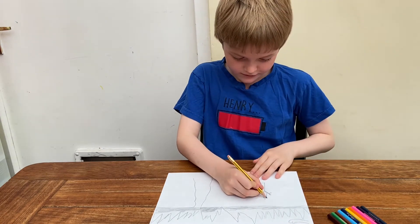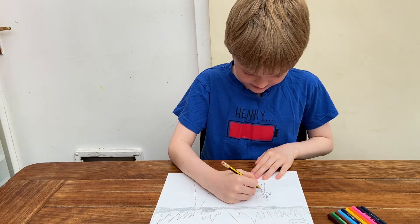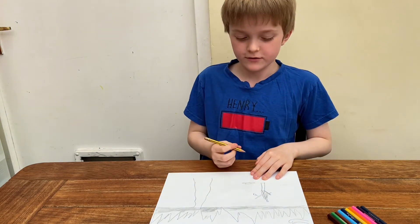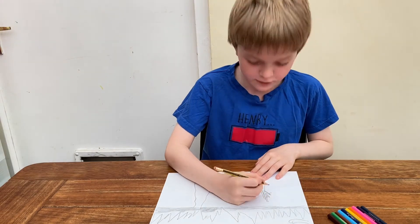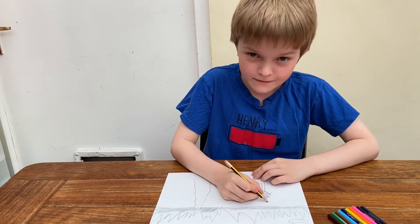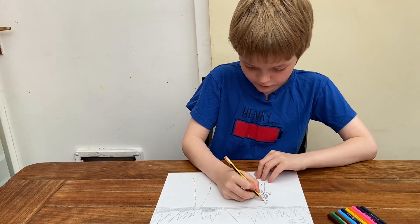So then you draw another line there, and because the tree needs a trunk it's going to get thinner and thinner. Because I said so, actually. Okay, then you draw multiple lines for the tree.